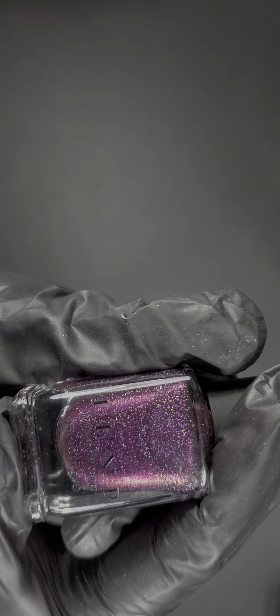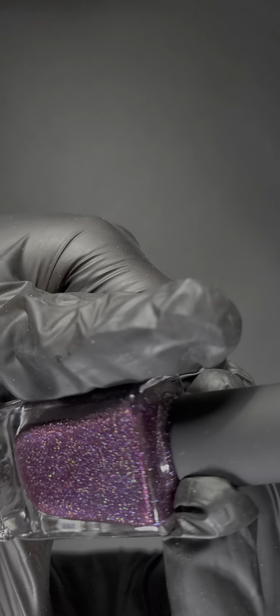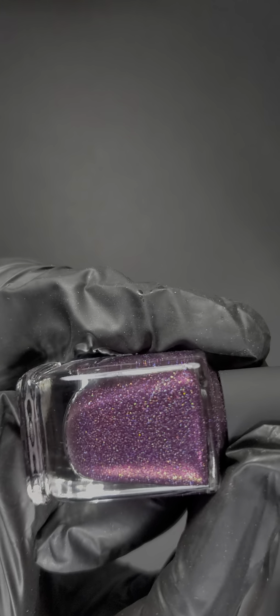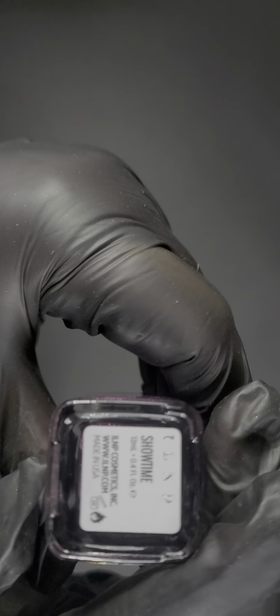The next one is a deeper color — gorgeous, definitely jam-packed with holographic glitter, and absolutely stunning. It's called Showtime — a perfect name. They really nailed it with these names; they suit the polishes very well. For the majority of them I'm like, wow, you really nailed it.